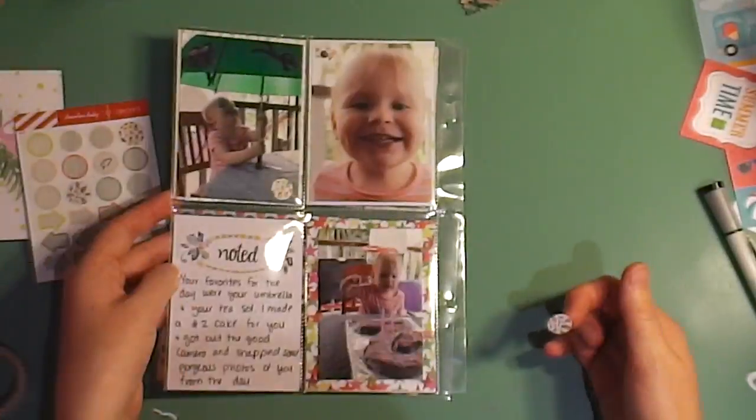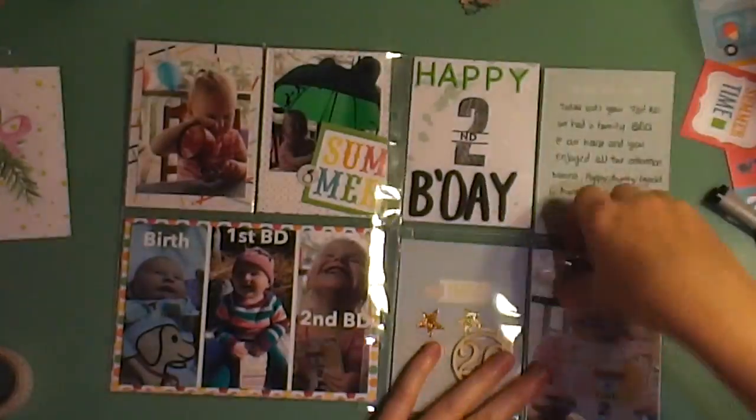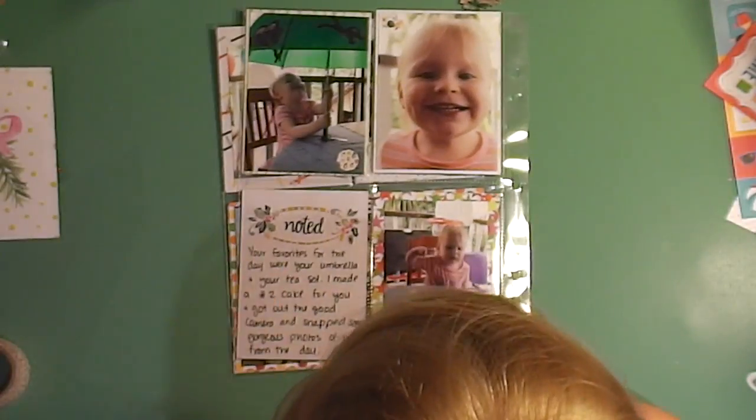I hope you enjoyed this December Daily process video. If you want me to do a walkthrough of the entire album, please leave a comment below and I can do that for you guys. Thank you for watching and I hope you have a lovely day — I will see you soon, bye now!